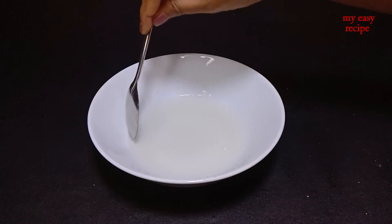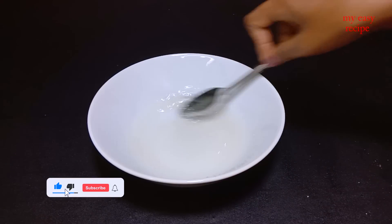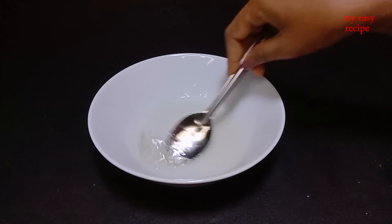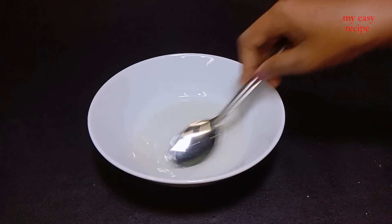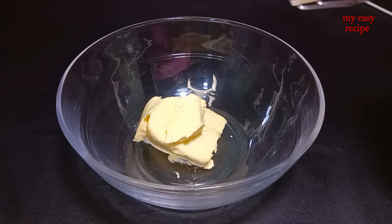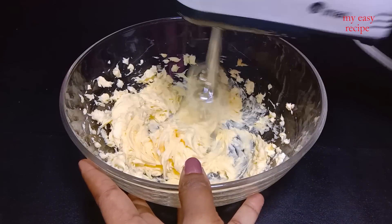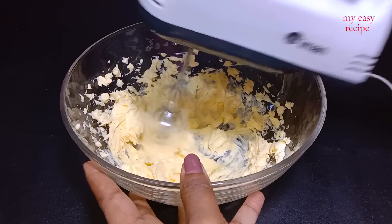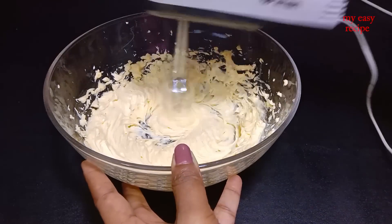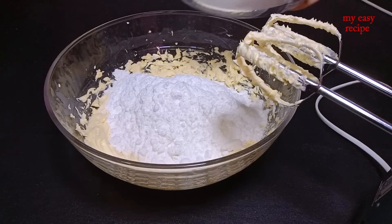When it is open, add the cake with icing. The icing will still help. We will add butter icing to the cream. We will add butter cream to the butter. We will add butter icing on the cake.